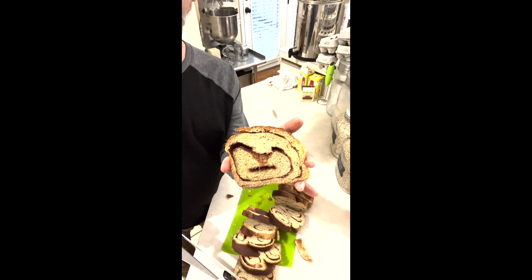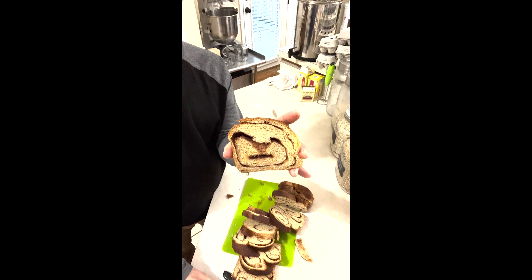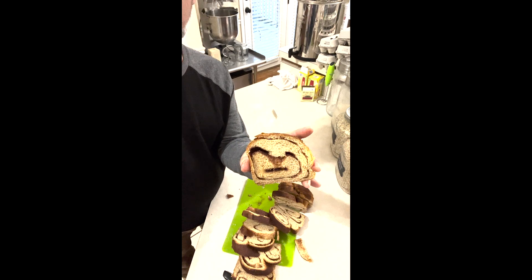Look at that piece — look at the cinnamon, butter, and sugar in there. Michelle insists we put a lot of butter and sugar in there, and we always listen to Michelle because Michelle is always right.